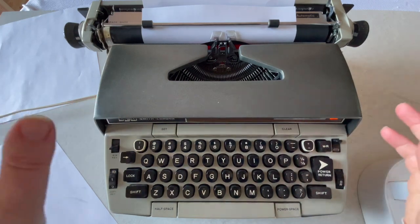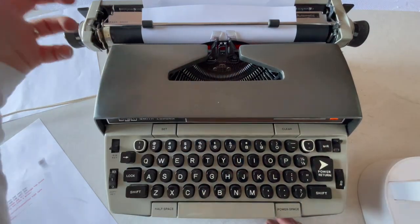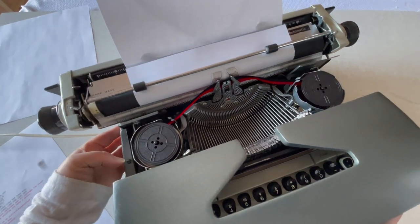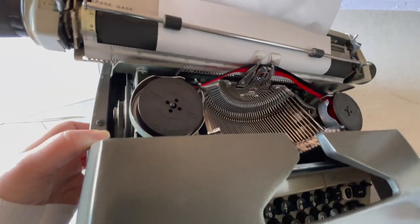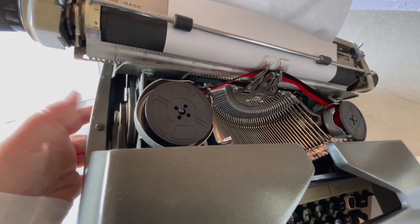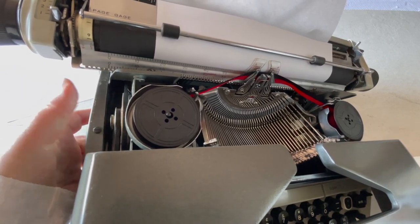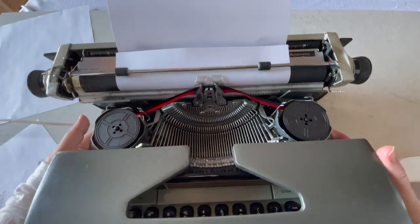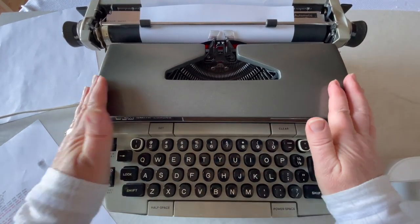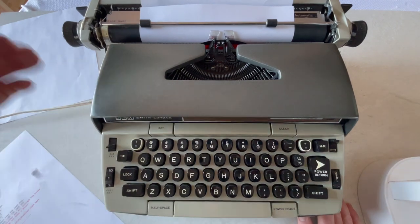As with all electric typewriters, my recommendation is when you turn it on, let it run for a few seconds so that motor gets going. Every once in a while, you'll hear a hum but the motor won't be turning. If you open your top, the motor is right here and you can kind of see it. Sometimes when you turn on a typewriter you'll hear the motor humming but it isn't turning — all you have to do is come over and tap it and it'll start turning. That can happen especially if you haven't used your typewriter in a long time — that motor may not engage. Just tap it and it'll start turning.